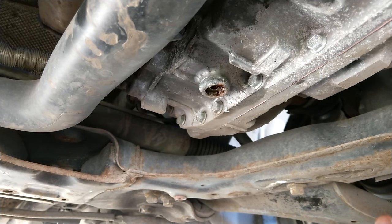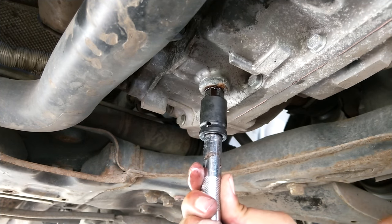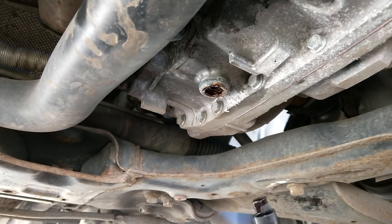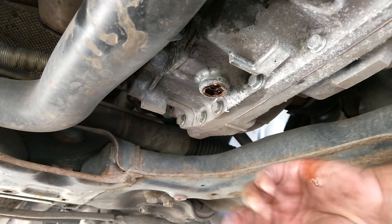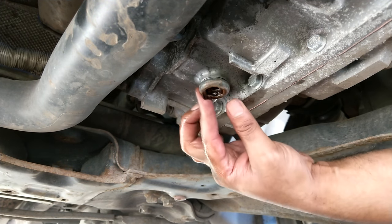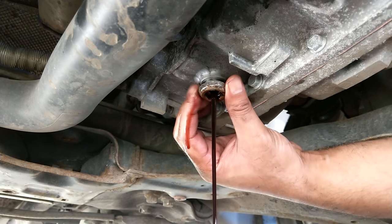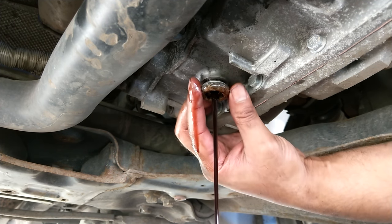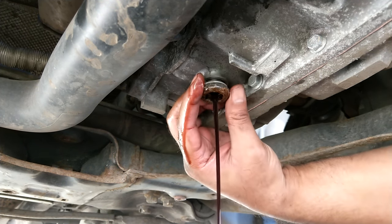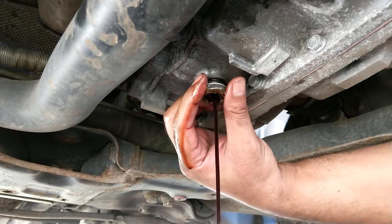Once you've taken out the level plug, you then need to take out the drain plug. On this it's a 17mm Allen key, so highly unlikely to be in a standard toolbox. I had to get this separately — cost about five pounds from Amazon, there'll be links in the video description for that particular key. Then you just unscrew the drain plug, pull it out, and let the rest of the fluid come out.